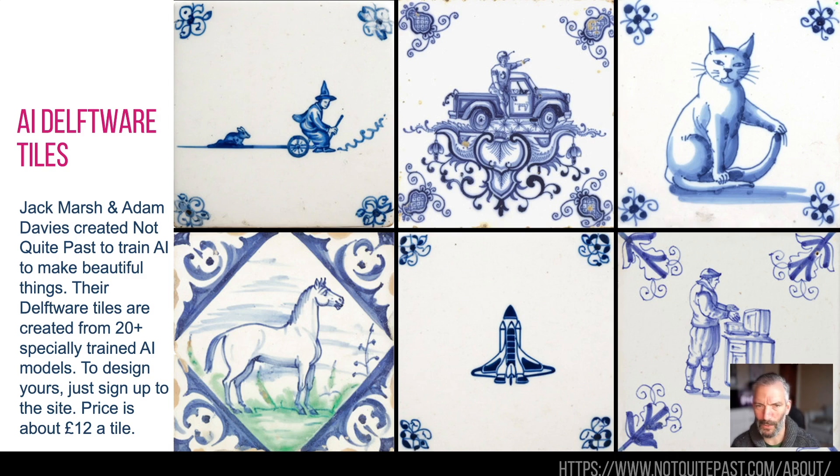AI Delftware is a cool thing that took my fancy this week. This is by Not Quite Past, and it's a website where you can basically go and design Delft tiles. My daughter introduced me to this and it's just the best thing ever. Delft tiles — if you didn't know — around the 1500s in the UK, London and Bristol were the main centres of Delftware. It looked like blue tiles with weird stuff on them. Jack and Adam over at Not Quite Past have created 20 AI models that will get you to a good place with your Delftware tiles — they've been pre-trained, and you can go and design your own.